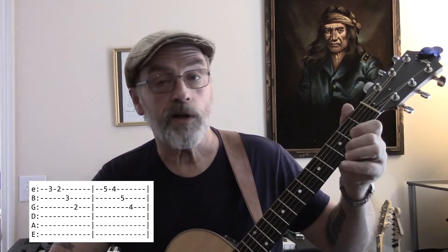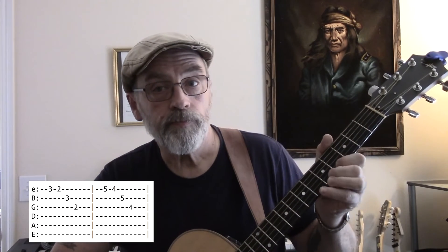Let's repeat it. And then right back to the beginning. So there you go.